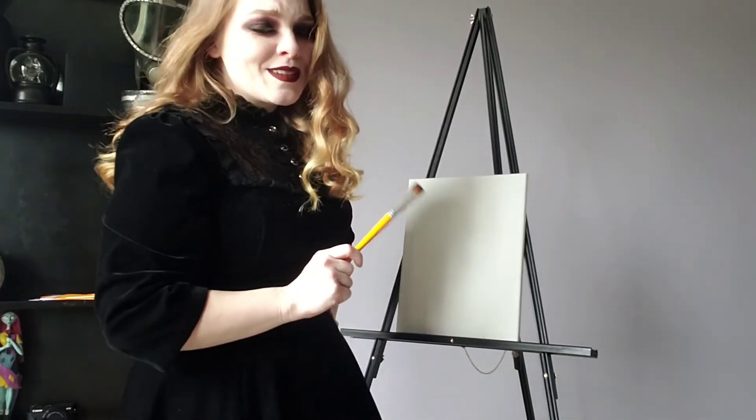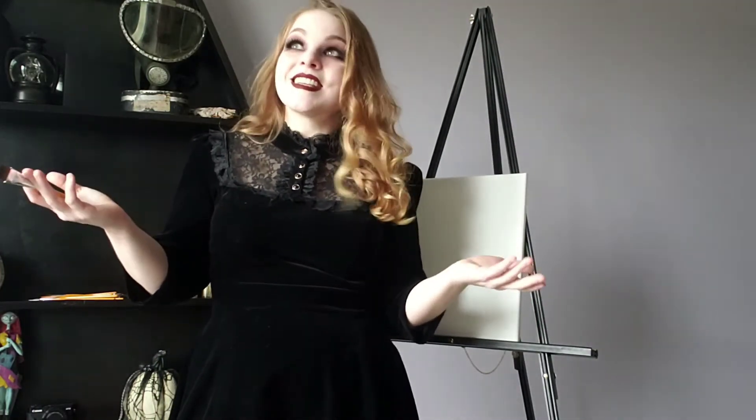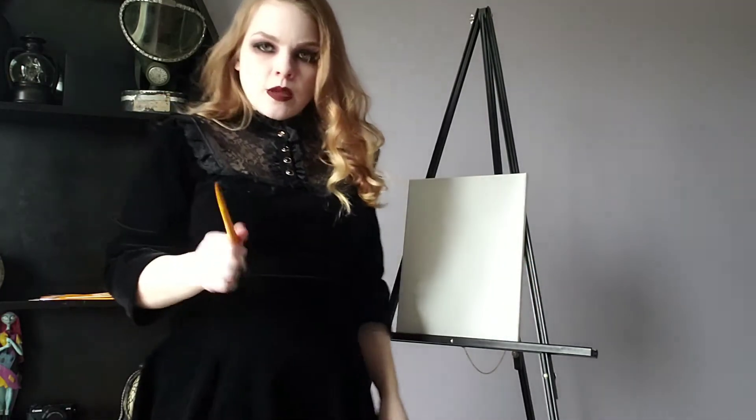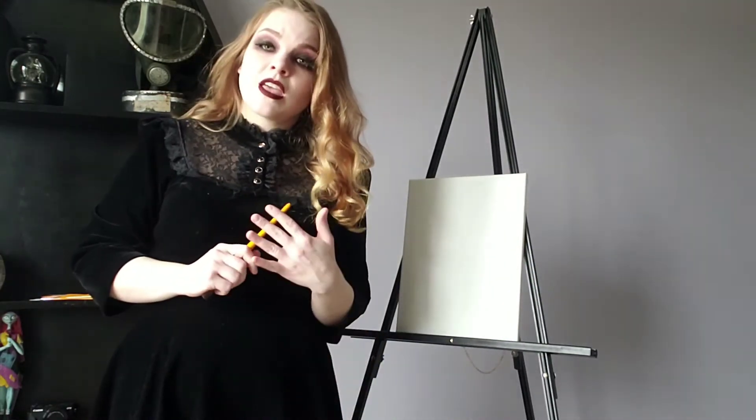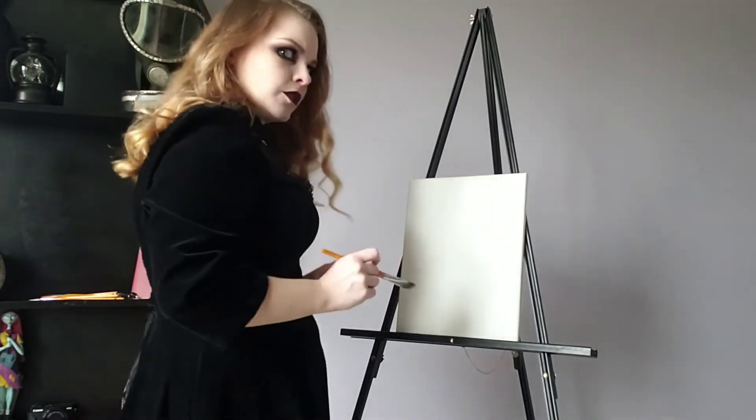Oh hi! Didn't see you there. I was feeling frisky today. I thought I'd try my hand at art. I've mentioned before I can't draw, so I thought let's add to things I can't do — I haven't failed at painting yet. So today we are going to paint my friend, the hook-handed man, Ramon. He lives in Attucks. He goes out at night though.